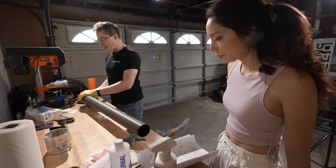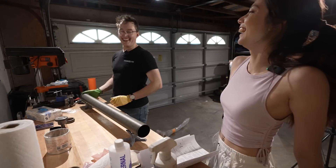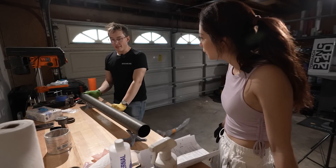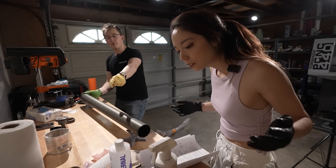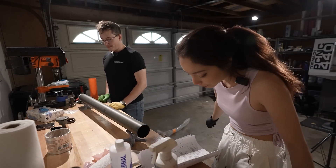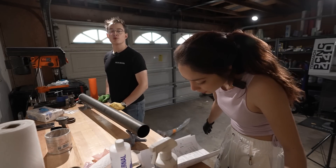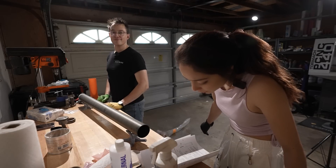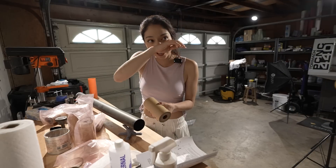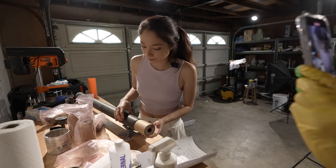It takes two to tango, and it takes two to assemble a CTI 75 6XL rocket motor. Or should we just tape it on? Grain time! It's grain time. Subscribe to my YouTube. So, grain then grain spacer. Hey Zyla, what are you doing? I'm integrating a motor. What about you? I'm watching it.